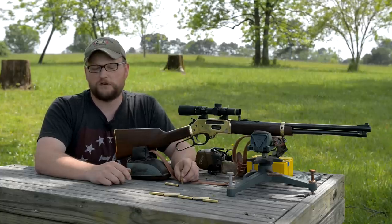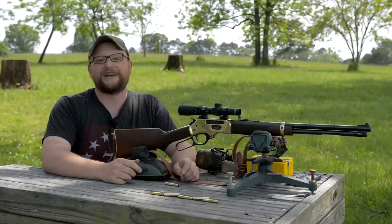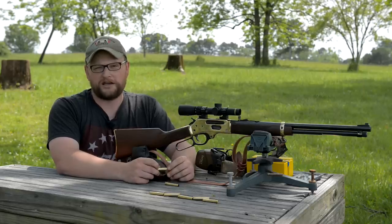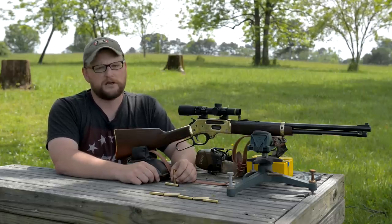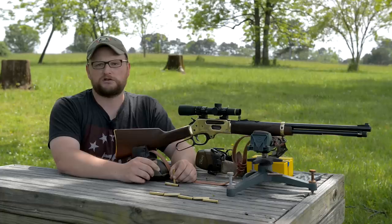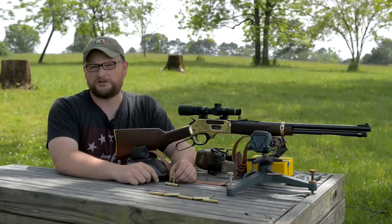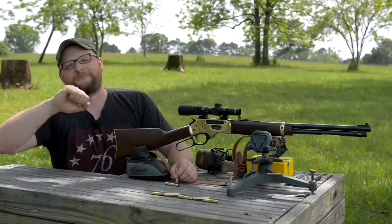Thank you so much for watching today's video. My shoulder is glad this one's over because those Buffalo Bore rounds are taxing from the bench, but offhand they're not too bad. Thank you to all our Patreon supporters for your donations each month, those who purchase Man Cans, and those who buy shirts and merchandise on the website. All funds go right back into producing the channel and content. We hope you enjoyed it — many more on the way. I'm going to go get an adjustment at the chiropractor — see you guys next time.